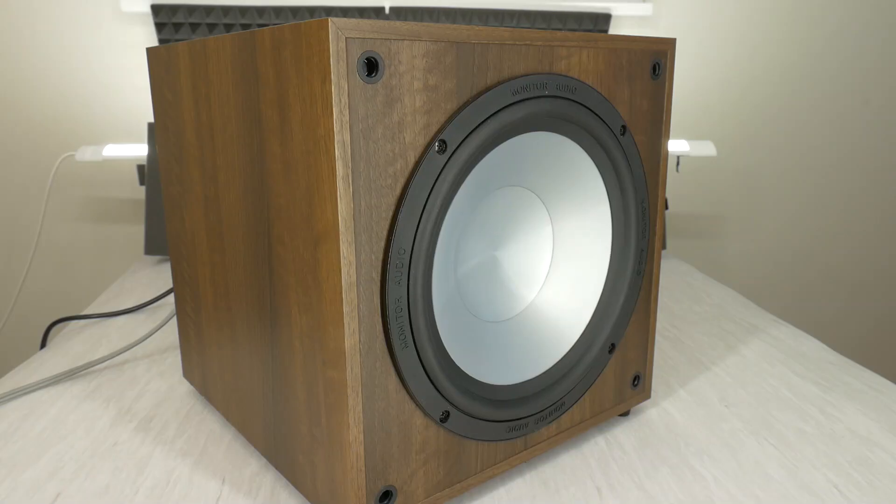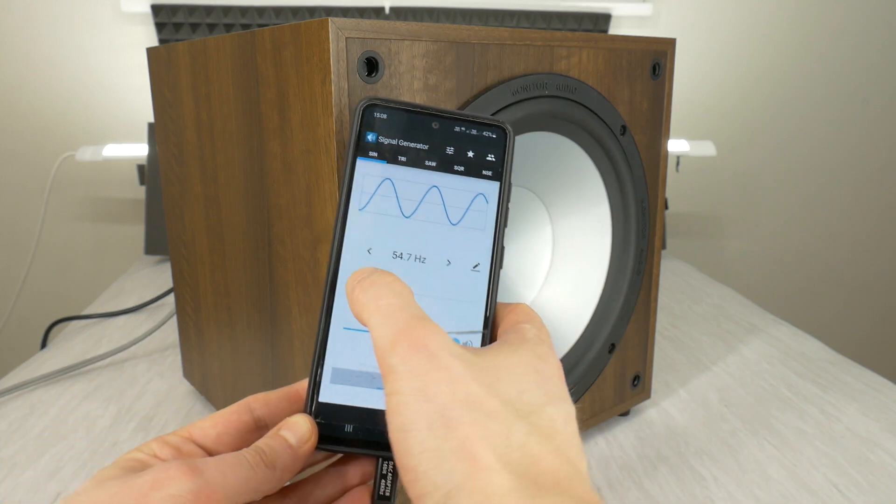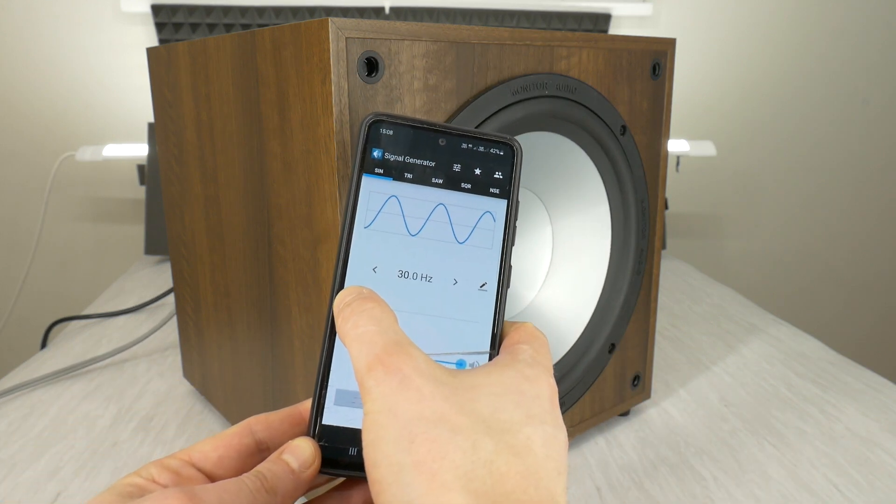To hear the distortion noise of any subwoofer, you need to play specific frequencies on it, because you won't hear the specific distortion noise when just listening to music. But these noises will make the overall sound dirtier. You can use YouTube or a mobile app to play specific frequencies.